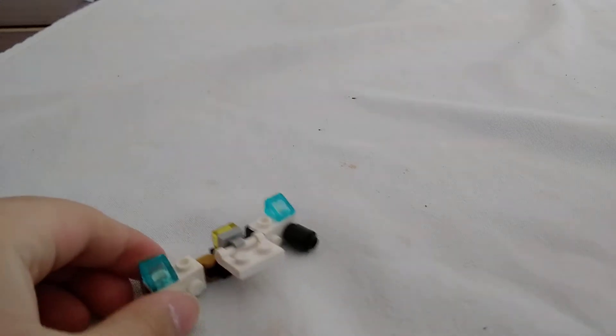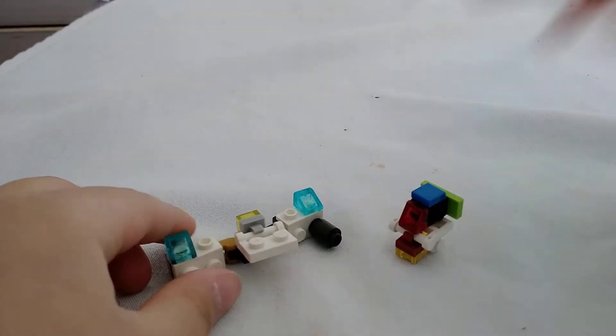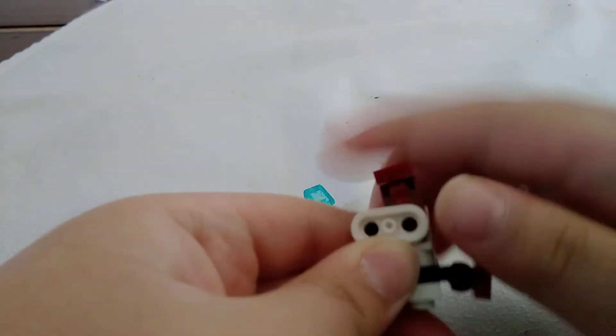Today we're going to build a combiner Lego. You saw something that was part of my Lego, and this is another, and this is another, and this is another. So this is just security, yep, like that.